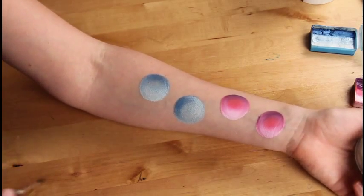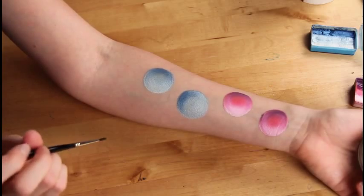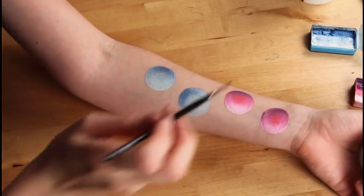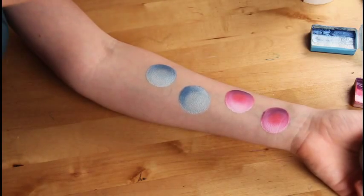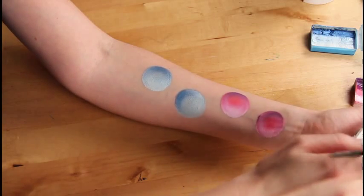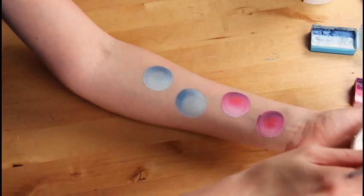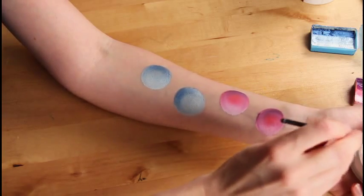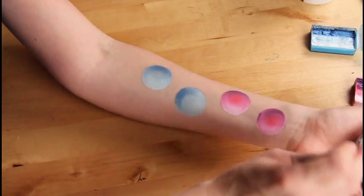Once you've made the circles, you need to wait for them to dry because you do not want the white line work to mush with the paint. You may have to go over your lines twice anyway, but just let them dry first. That way it's not so much hassle.